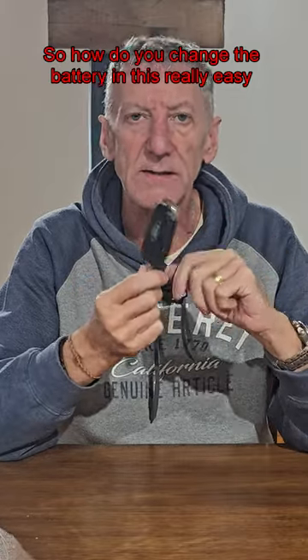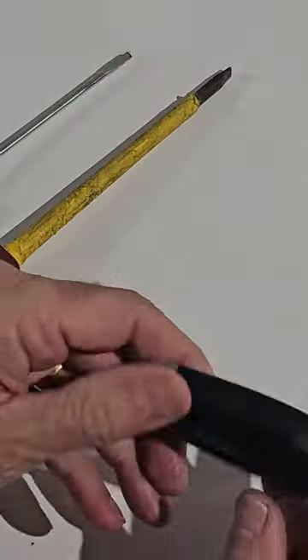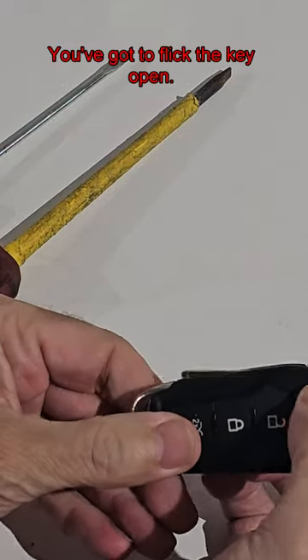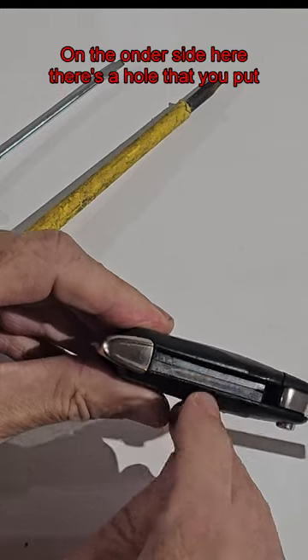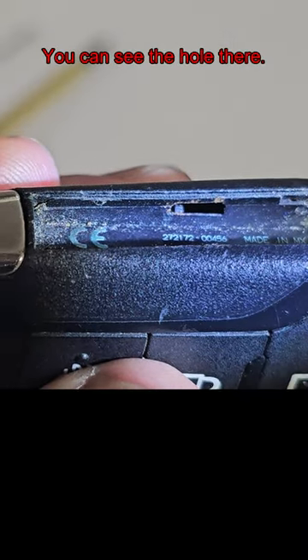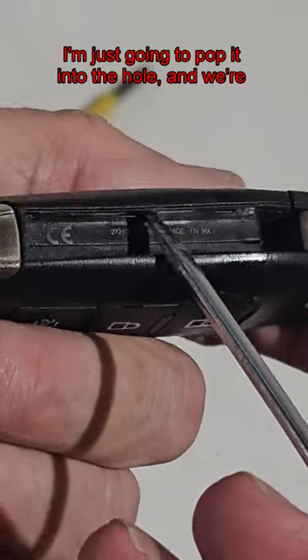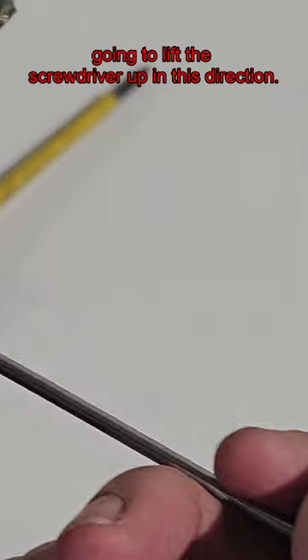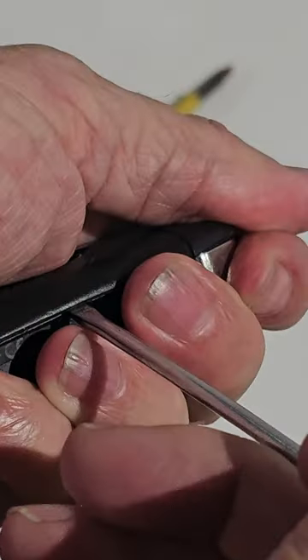First of all, take this back cap off, which is nice and easy. You've got to flick the key open — on the underside here there's a hole that you put a screwdriver into. I'll shine a torch on it so you can see the hole there. I'm just going to pop the screwdriver into the hole and lift it up in this direction.